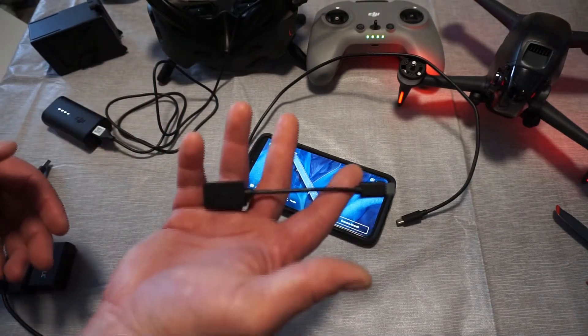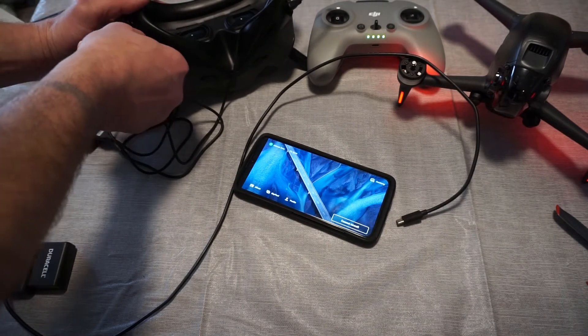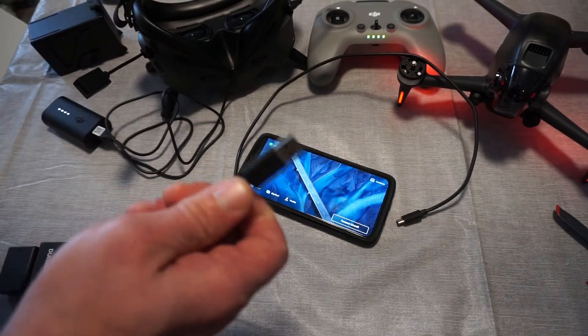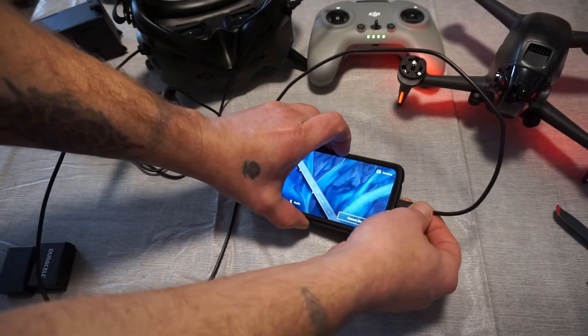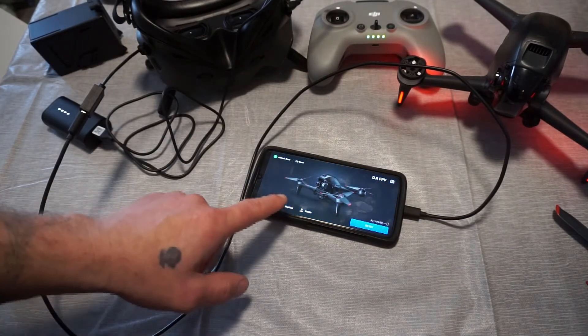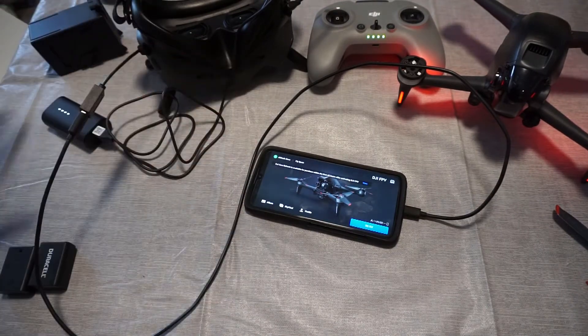So you want to take your adapter cord and plug it into the goggles — that's step one. Step two, plug your cord into the adapter. Then step three, plug this into your phone. The app will launch. I don't know how many different combinations I tried doing this, but until I did it literally in that order, it would not connect.